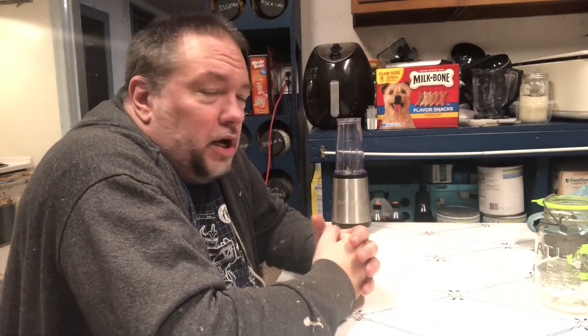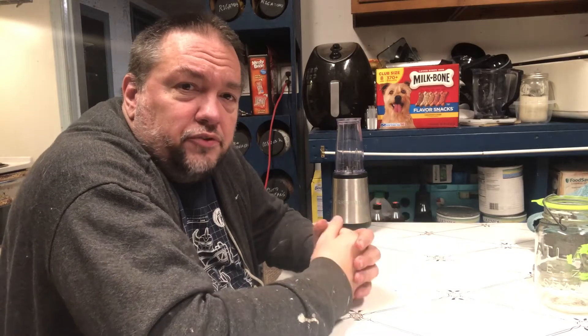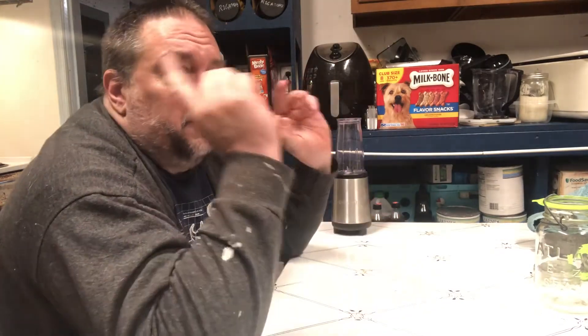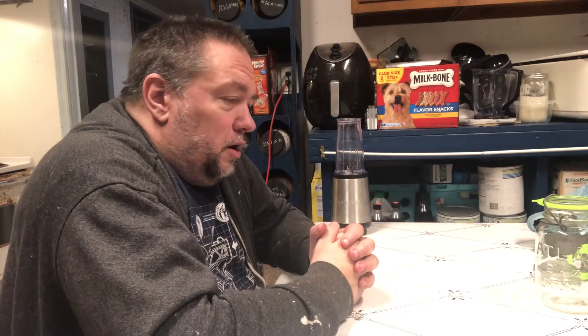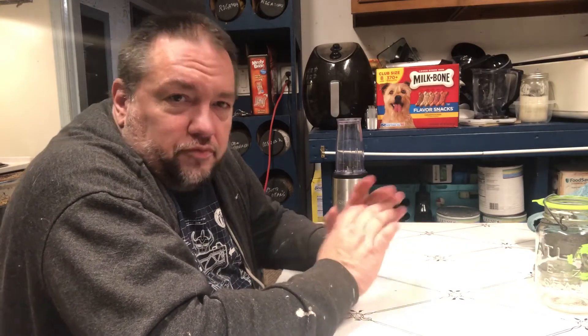Hey there guys, welcome back to the Casa. So it's evening time here. Finished up most things for the day. And if you notice in the background, no more loud whir noise. I have finally finished up dehydrating all of my carrots and celery and onions. So I wanted to go ahead, since I finished that all up, go ahead and knock this out.